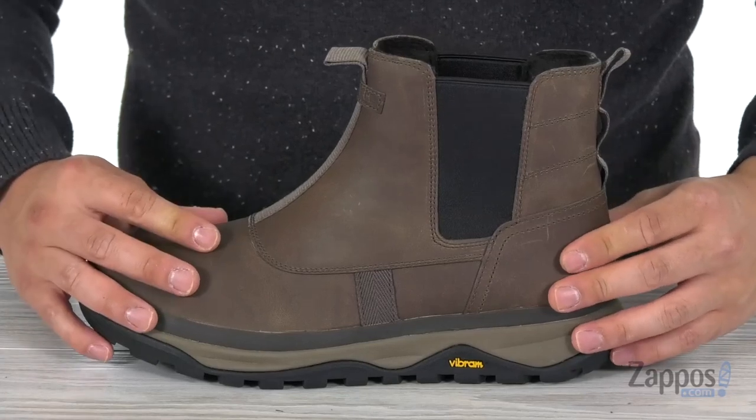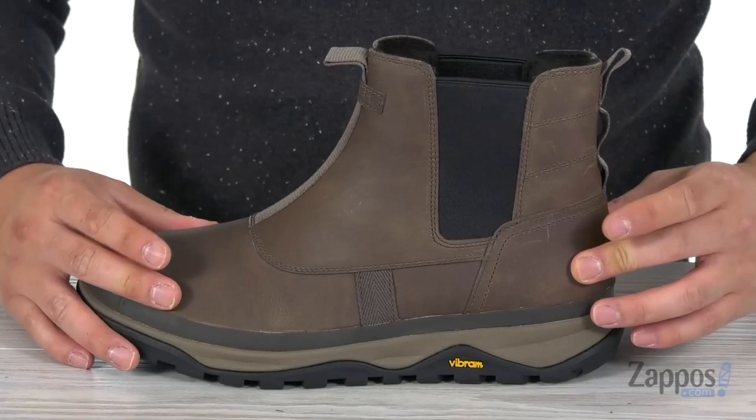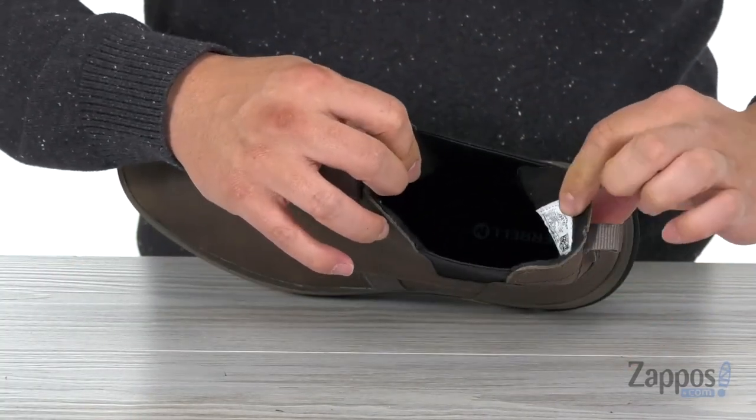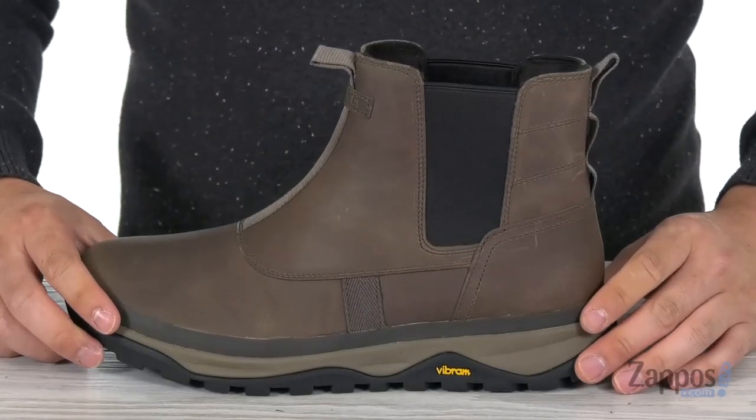It's also going to keep your feet nice and warm thanks to the 200 gram M-Select warm lightweight insulation that this comes with. Along with that you also have a conductor fleece lining on the interior, so your feet will stay nice and toasty.